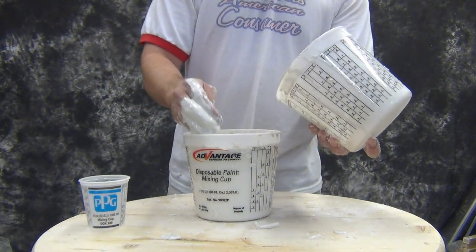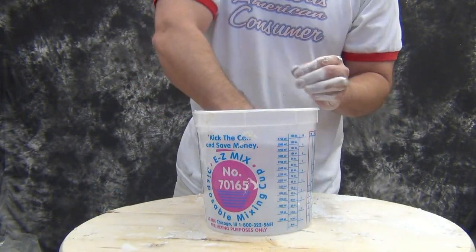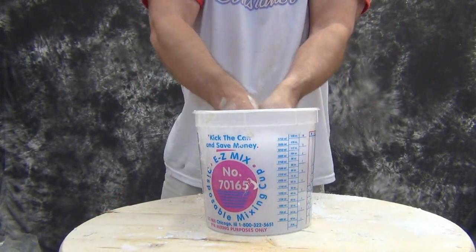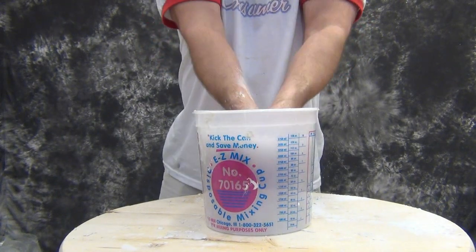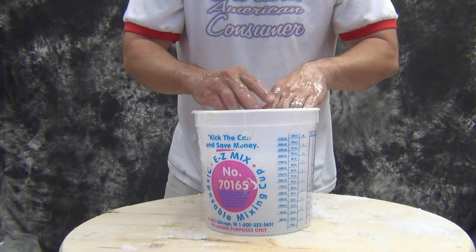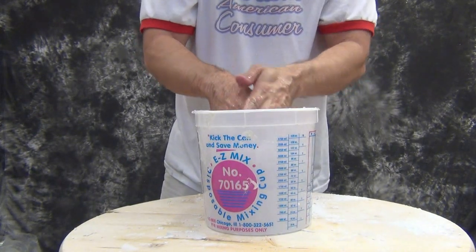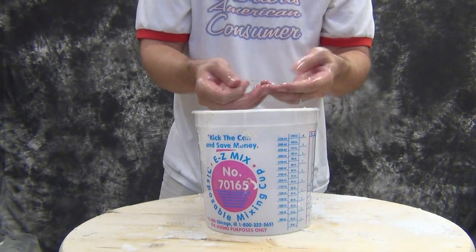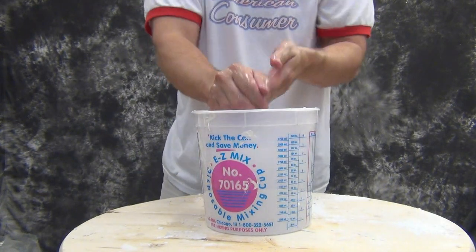Now here's the most important tip of this video. Rather than wash your hands off in your sink, keep a bucket of clean water on standby — this will save your plumbing. This will save you thousands of dollars in plumbing repairs. You can always dump that water out in your yard later, because plaster is very eco-friendly but it is not plumbing friendly.